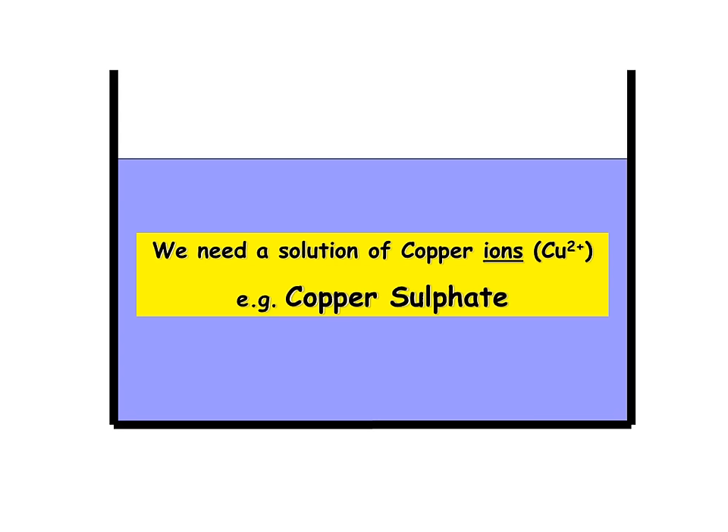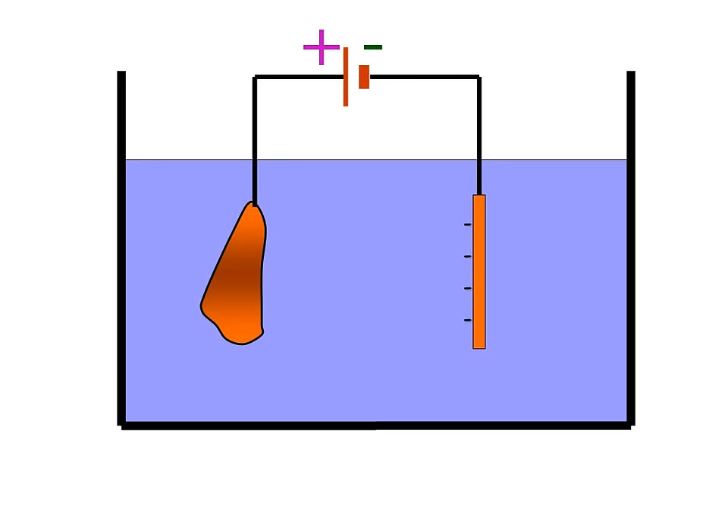In order to purify our copper, we need to have copper ions in our electrolyte solution. In this case, we will use copper sulfate, which will provide us with our Cu2+ ions. Here we have our setup for our electrolysis. At the anode, the positive electrode, we have our lump of impure copper.